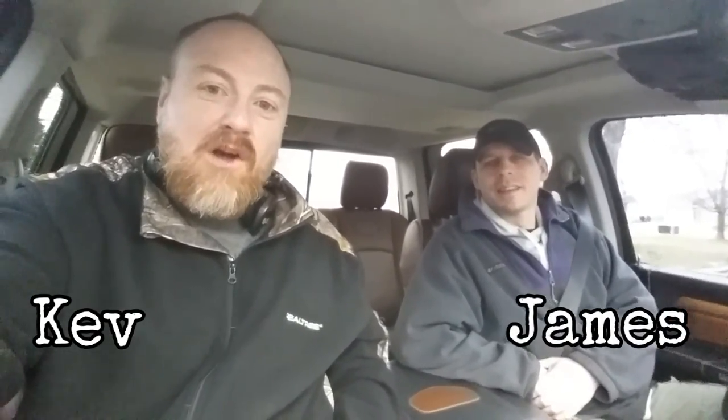Hey guys, Kev and James out — we're going out detecting today. Got a little bit of a drive, it's a further site out but it's been a good one, so we'll let you know what we get when we get there.